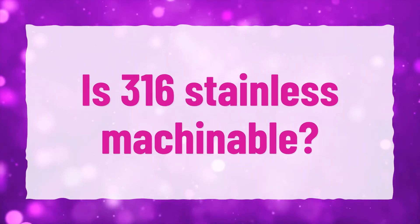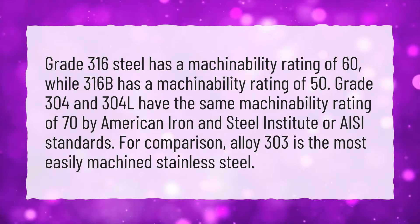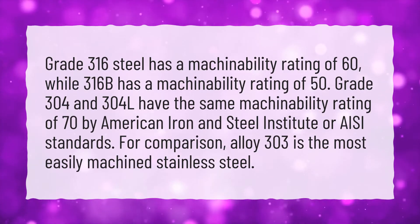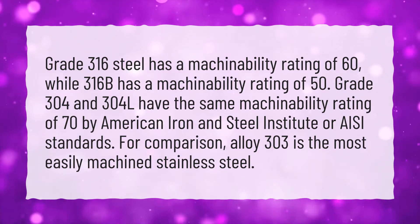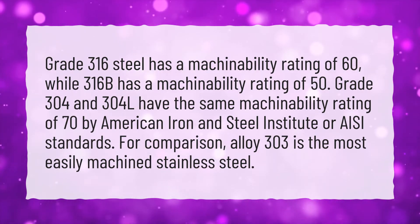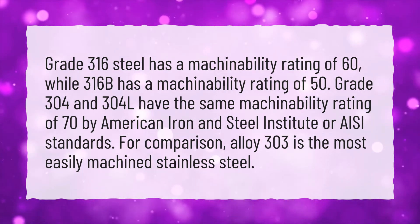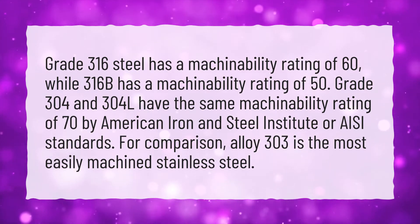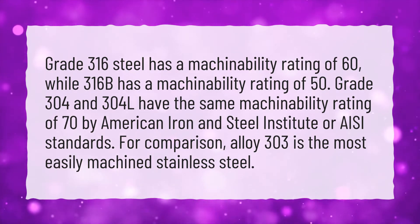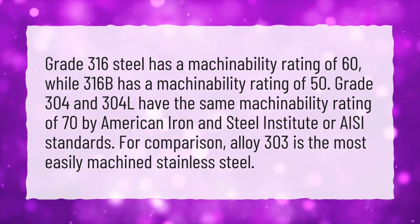Is 316 stainless steel machinable? Grade 316 steel has a machinability rating of 60, while 316B has a machinability rating of 50. Grade 304 and 304L have the same machinability rating of 70 by American Iron and Steel Institute (AISI) standards. For comparison, alloy 303 is the most easily machined stainless steel.